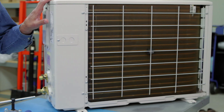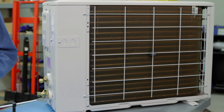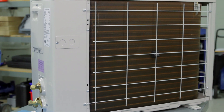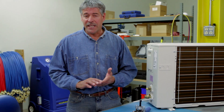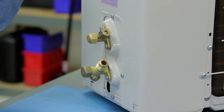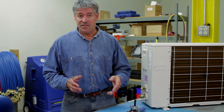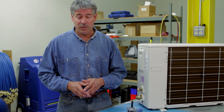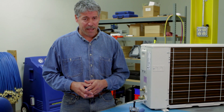Mini split AC units are becoming more and more popular, and a large majority of the units use a flaring method to join the refrigerant tubes that connect the indoor and outdoor units. More specifically, flares are required on each end of the line set to connect the evaporator and condenser. Since R410A is a much higher pressure than older refrigerants like R22, many split manufacturers often require a larger diameter on the flare.